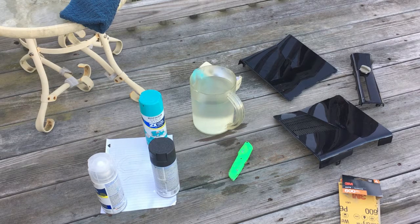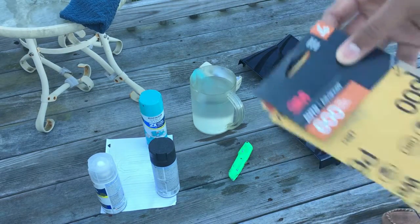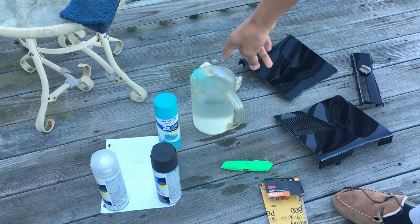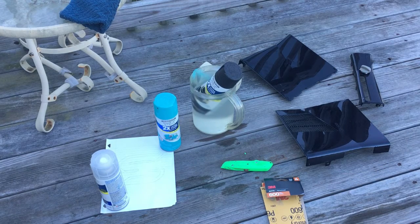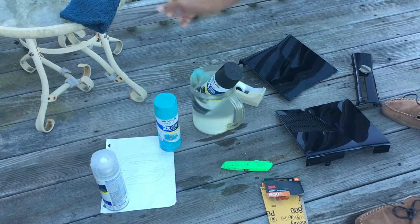First off, you will need some 600-grit sandpaper — make sure you get 600 grit, 3M or whatever brand you prefer. You'll also need a razor blade, your paints, and hot water to put the paint cans in. The reason for the hot water is so the molecules in the paint spread out and separate, helping the paint stick properly. You'll also need your console shell, masking tape, and a rag.